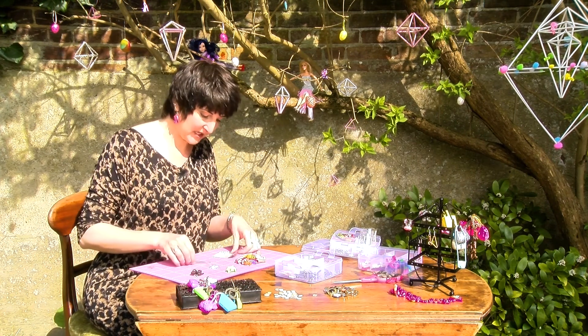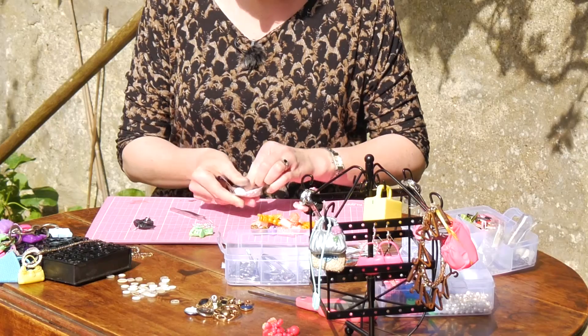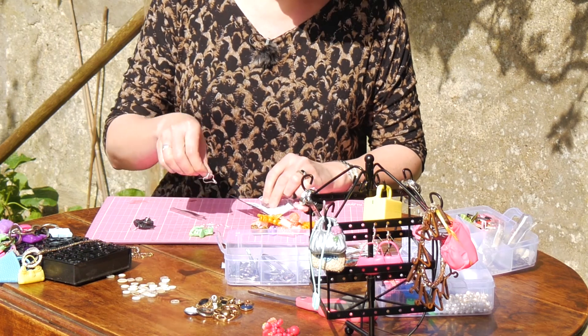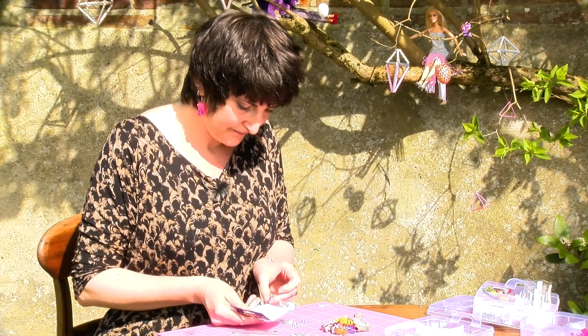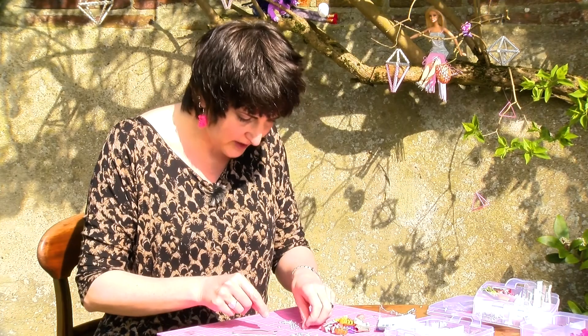You're going to need jump rings — that helps secure the shoe to the actual hook. You can get silver earrings or non-silver, so for those of you that have sensitive ears, you can get hold of those easily. So there you have it — tiny little rings, and they're not fiddly.